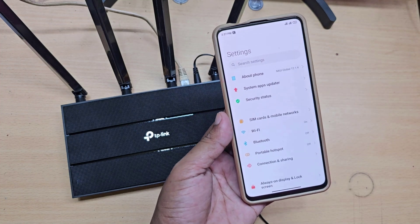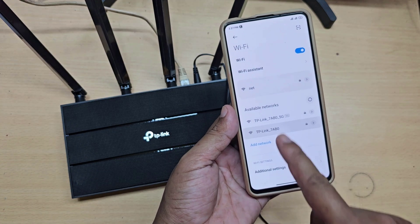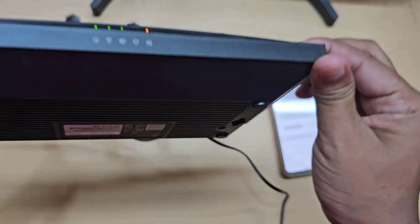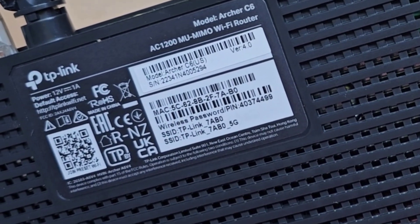Now connect your mobile to the Wi-Fi router default network. This is your default Wi-Fi router password.